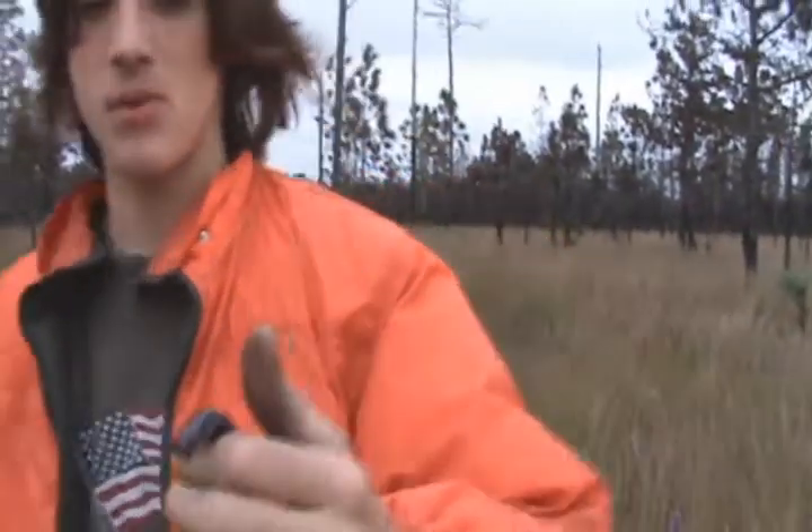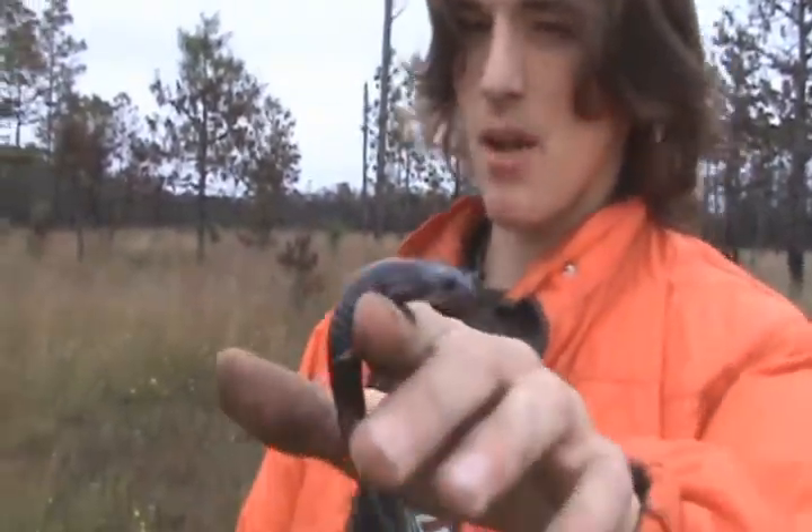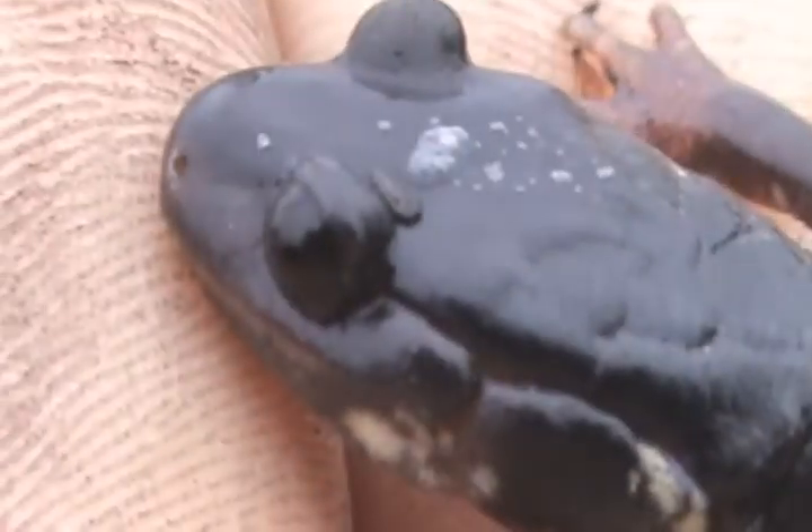These are a very common species of salamander — they're just about found under every single log out here. The easiest way to tell them is because they have a plain black body with little white speckles on the side.